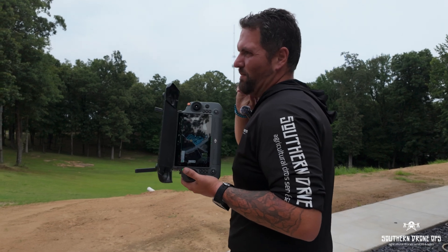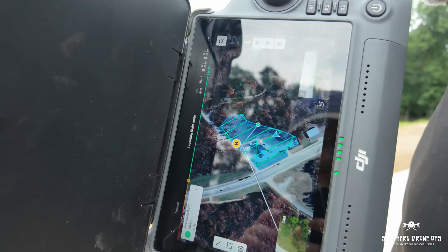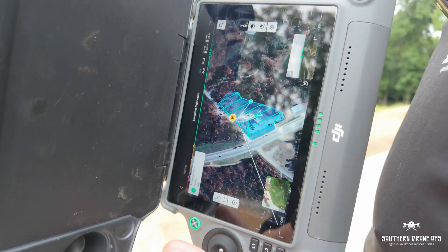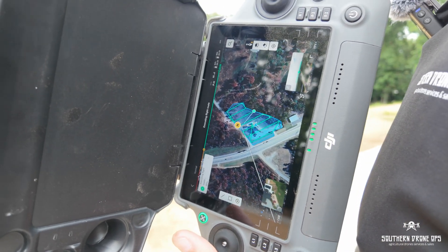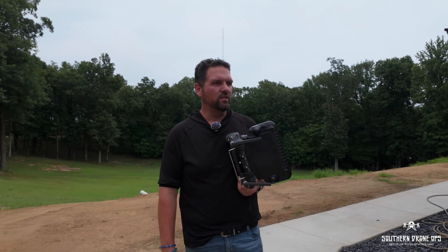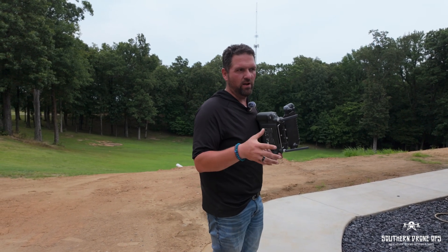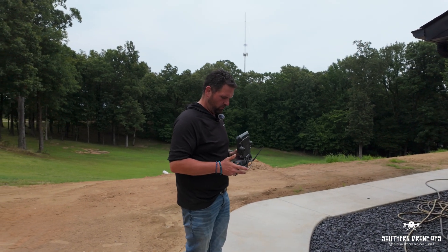If you've ever scanned with an M3 Multispectral versus the M30T, it's significantly different as far as speed goes — the M30T is much slower. Typically we'll just use our M30T as our scout drone. We'll look ahead at things, kind of get an eyeball for stuff. It's got the zoom lens, it's got the thermal, it's better for scouting like that. It's not really designed for doing acres upon acres. That's going to be the M3 Multispectral, which has the mechanical shutter, four extra lenses, and is able to give us all the different bands of light, infrared, and things like that. So this is about done and we're going to take over and look at some things.